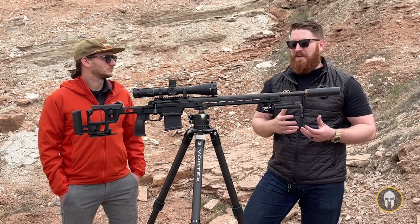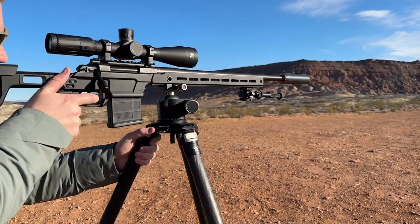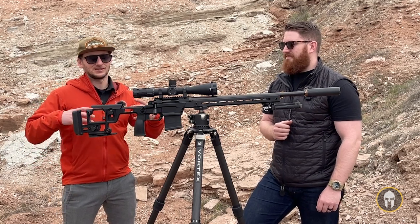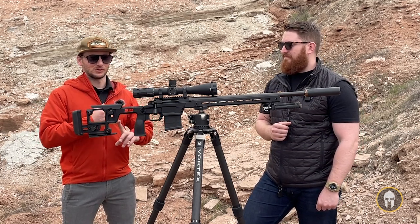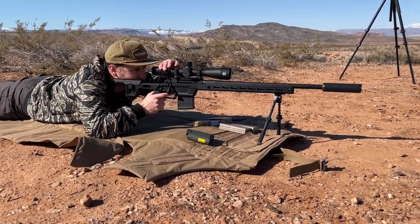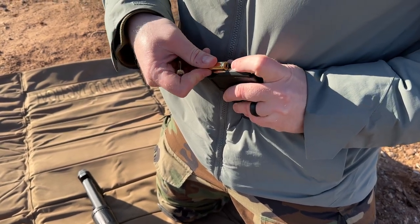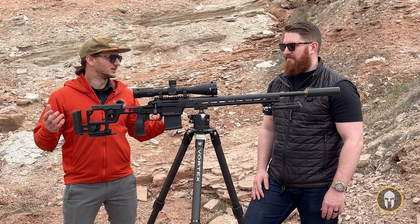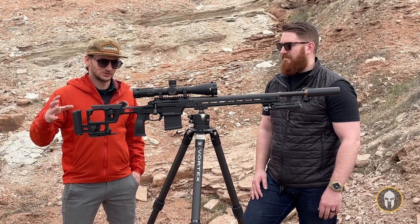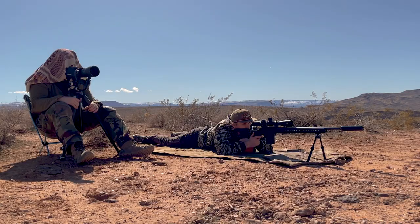Knowing that I could do so without emptying out the bank account is pretty awesome. When you get into long-range, it's not just the gun — it's the same with all your kit. The gun is your entry point, so if you break the bank at the entry point, you don't have everything to support it: range finders, good glass, an optic, spotting scopes, bipods, mats to lay on, ammo. There's just a whole bunch of stuff, and the deeper you get, just like any hobby, the more expensive it gets. This is a great package at a very affordable price point that will get you stepping into that world.